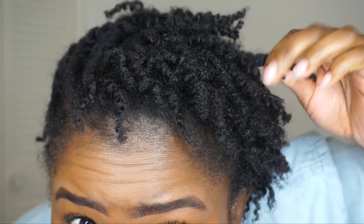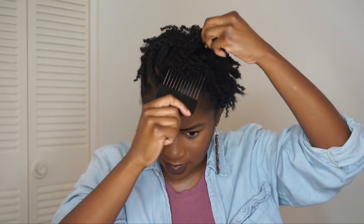Oh my goodness — poppin! Look at this definition, y'all! I am so impressed. I'm going to take my pick and pick the roots to give myself a little volume. I am going to disturb the curl pattern just a little bit because I have fine hair and I want as much volume as I can get. This is first-day hair and it's reminding me of when I first went natural — I really like it!